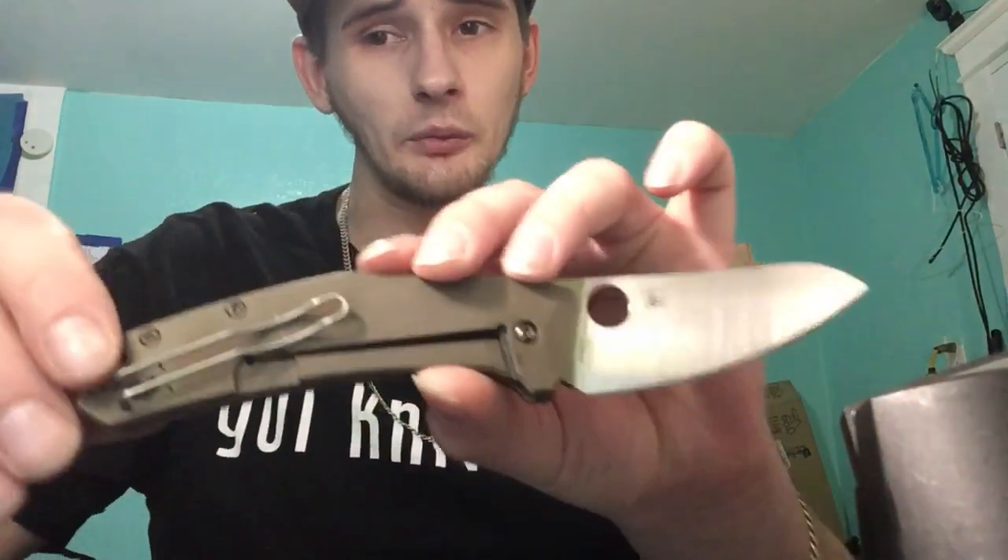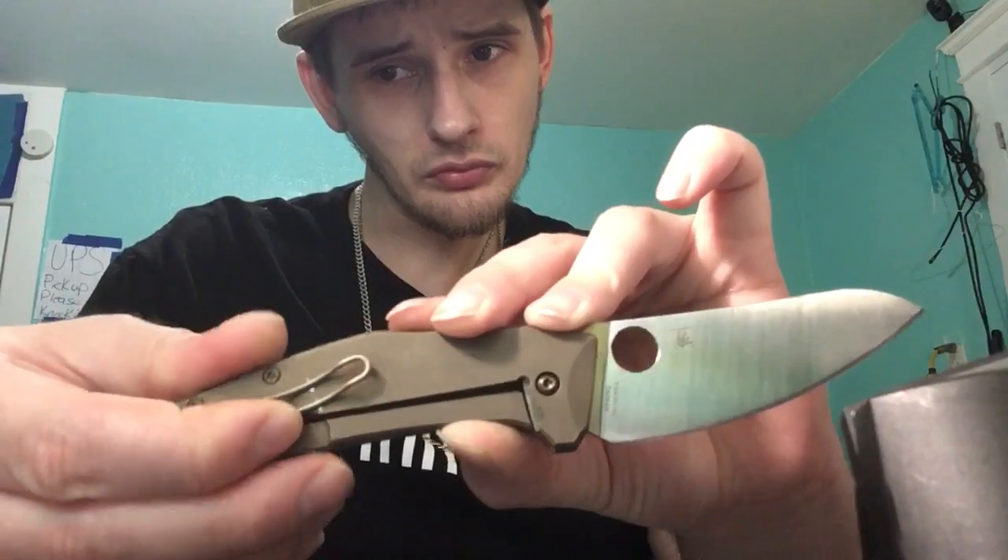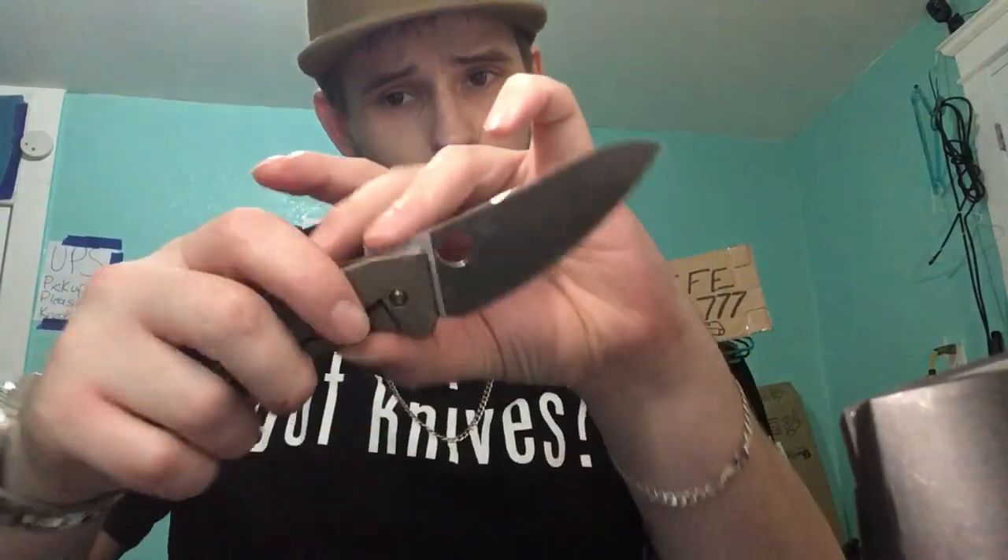Another issue I had — see these scratches right here — the pocket clip moves a lot. When you open and close it, my fingers grab onto the pocket clip to keep the knife steady in my hand, and it moves back and forth a lot. I mean, I like the wire clip, but it's just a little bit flimsy in my opinion.